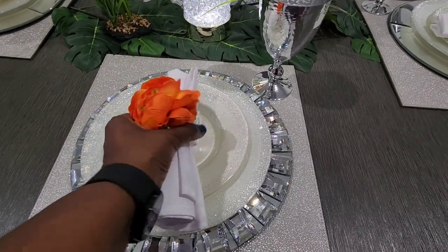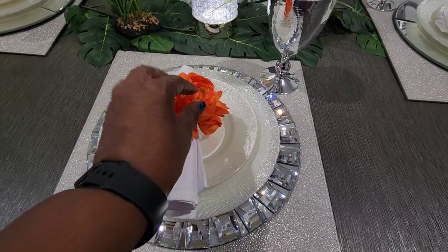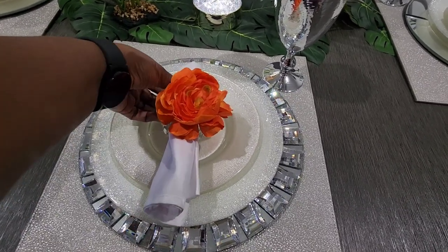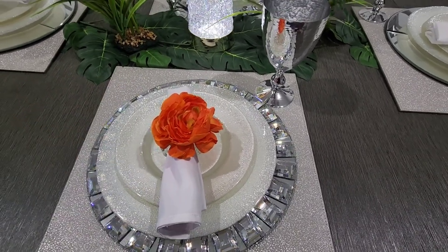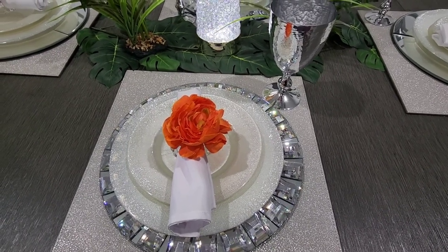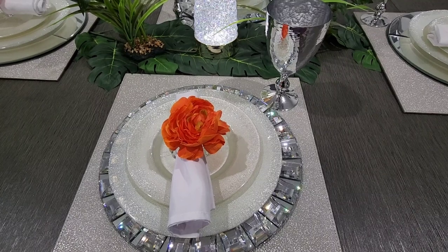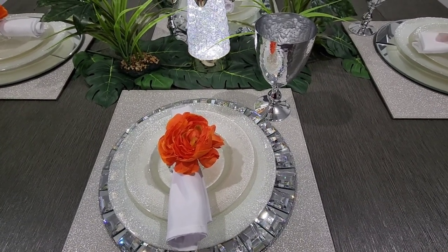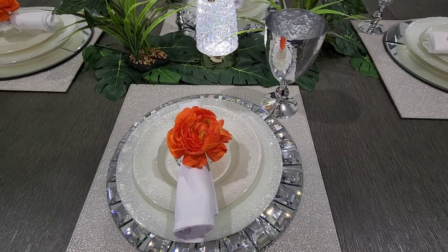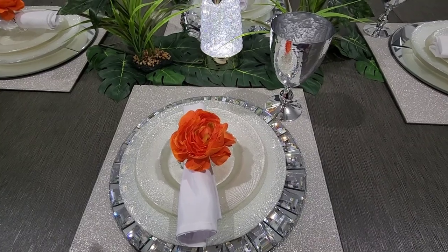I can just pull the flower off because this napkin ring is actually glass. I just put a little hot glue on it and can peel it off without damaging the ring at all. I'm upset with myself because I had some orange napkins from an outdoor table setting last year and I forgot them out there — they got damaged. So I got creative and made my own orange napkin rings using plenty of orange flowers.